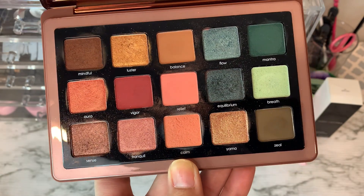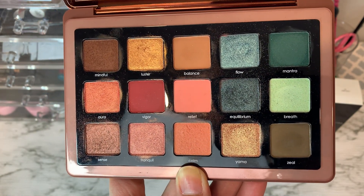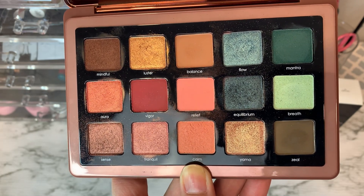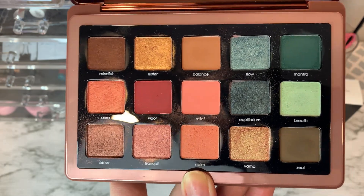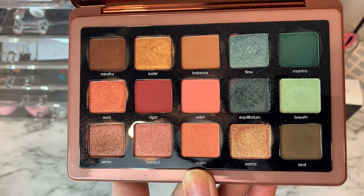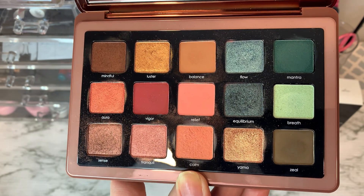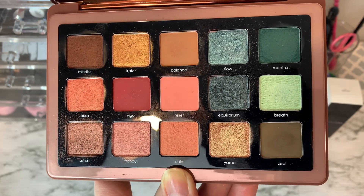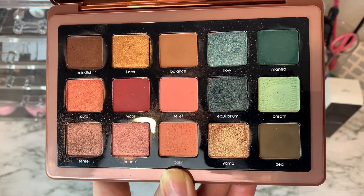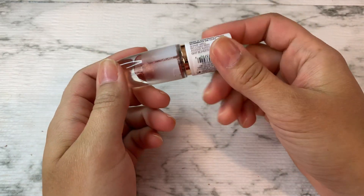Natasha Denona Zendo — you guys can see how much I've used this palette. Very pretty. I'm somebody who likes it — I know not many did. I did a full review and explanation as to why I felt she did what she did, so you can check that out. Still great quality but I understand not everyone would like it. Spend your money how you want, but I really liked it.